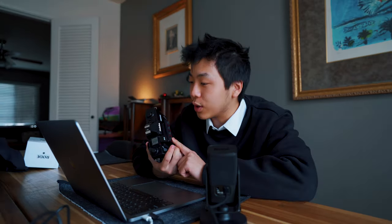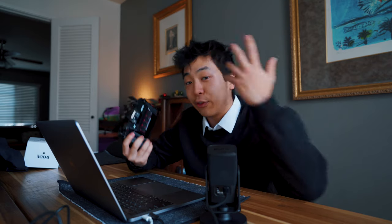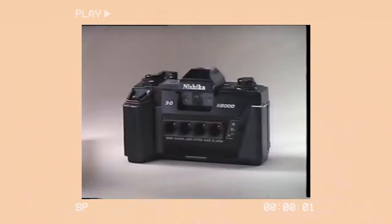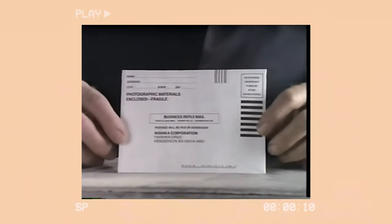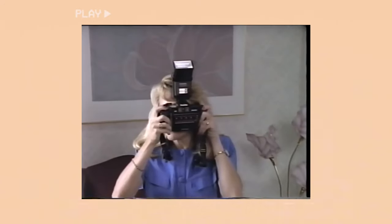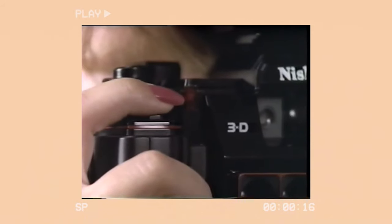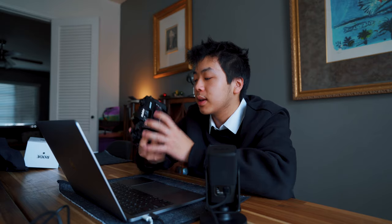The Nishika N8000 came out in the 80s and at the time, obviously you had to get your films printed. You couldn't look at them visually or anything, so to get that 3D look you had to send it to their special lab and it was ridiculously expensive and tedious processing, because it was meant to be printed on a specialized paper so that you could tilt and see the stereoscopic effect.